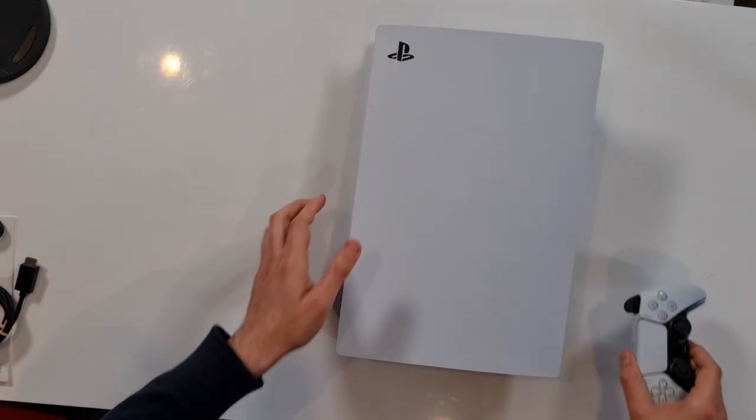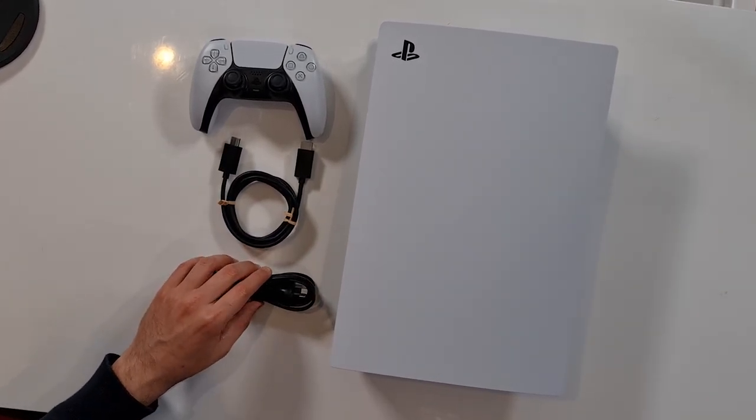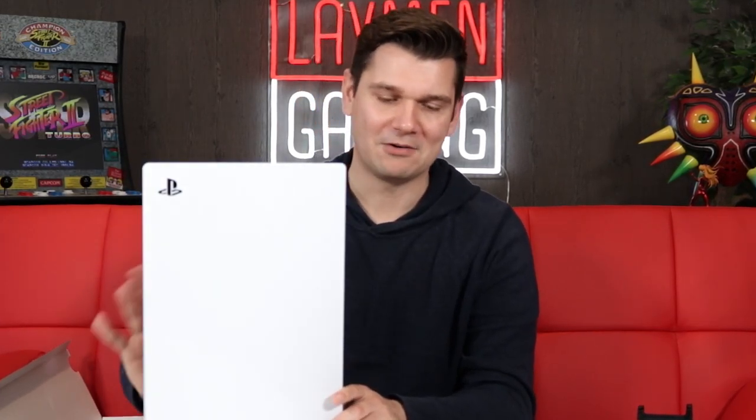This is the PlayStation 5, guys, all unboxed. If we have a look from the top view: we have our PlayStation, we have our controller, we have the HDMI cable, we have the power cable, and we have the USB-C cable, as well as the stand — which the stand is ugly, I'm gonna say. The stand is ugly. But I think the unit itself is cool. It definitely has mixed reception — some people love it, some people hate it. I'm in the camp of yeah, cool, I like this thing. I like the Xbox more though. And we'll do some more comparisons of those consoles later on, side by side and whatever else.